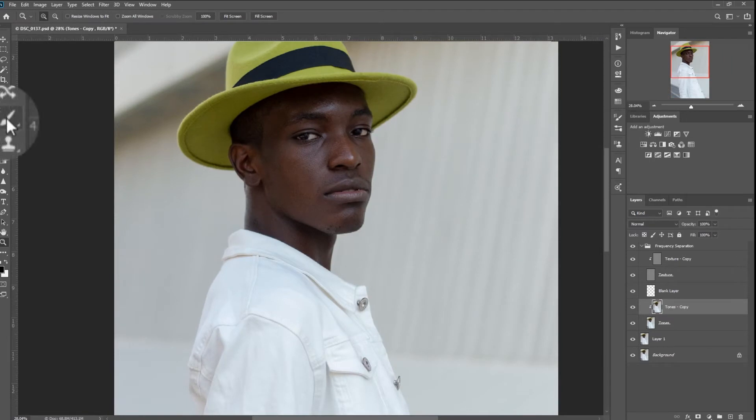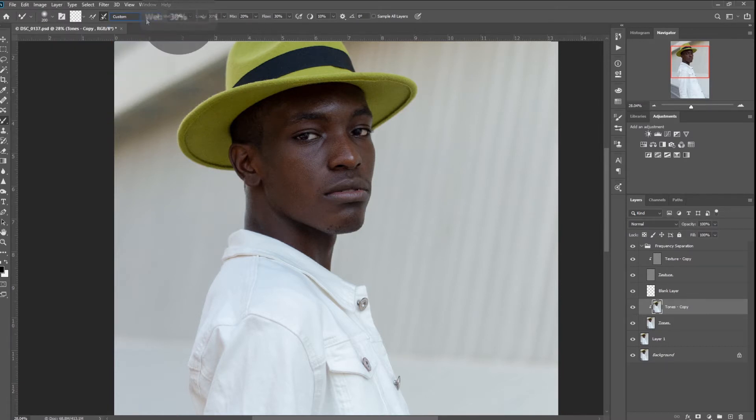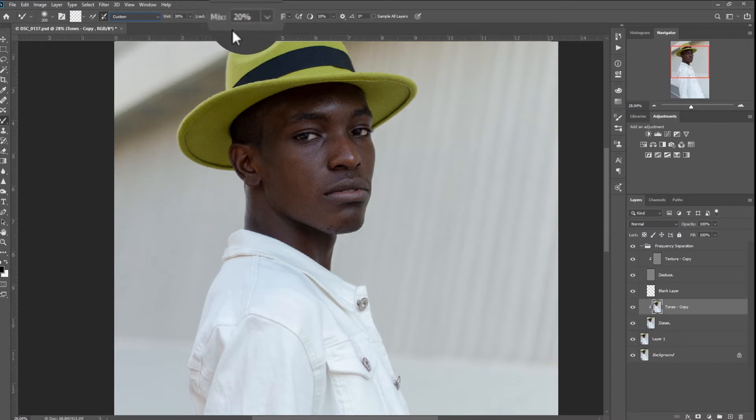Click on the mixer brush. I usually use a soft brush, so my hardness is at 0%, and my mixer brush settings are wet 30%, load 30%, mix 20%, flow. The mixer brush is like a paintbrush that you use to mix two colors together to make the skin tone less blotchy and more even.